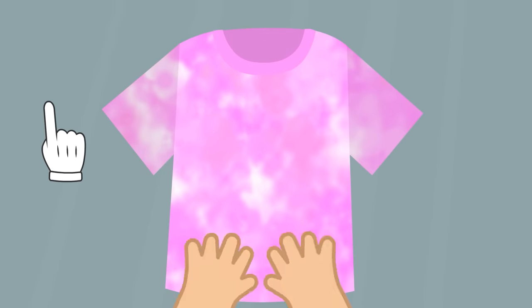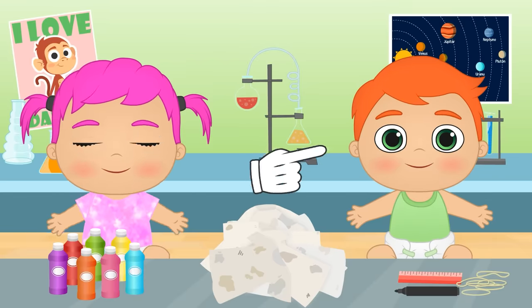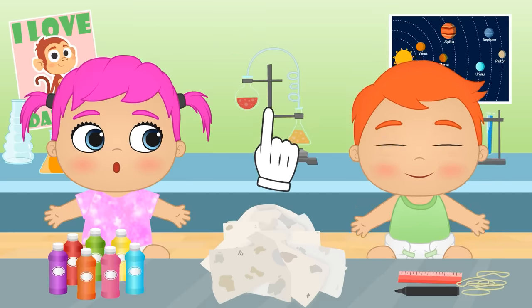Ta-da! Isn't it great? Shall we start with your t-shirt, Alex? What colors do you want to use? All of them? Great! Yay!